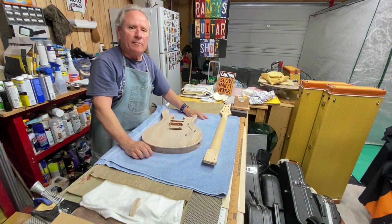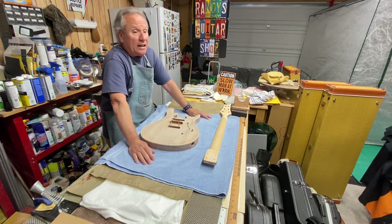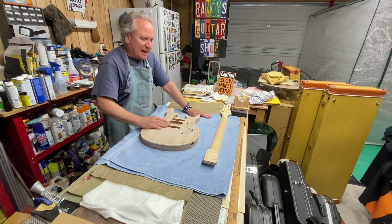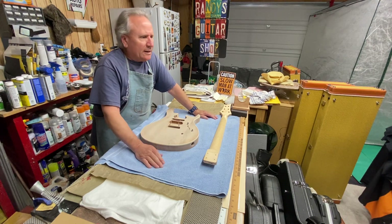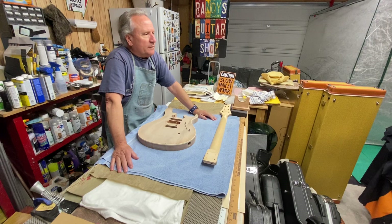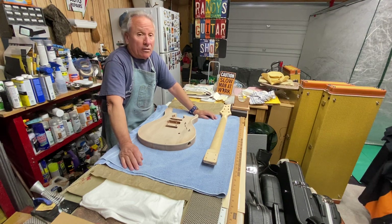It sounds pretty resonant so I'm happy about that. I'm very excited about this guitar, and I'm kind of excited about getting my buddy's guitar done too, because I've never done a guitar for someone else before. It's a little stressful — not in a bad way — because I can make little errors and mistakes that most people wouldn't notice unless they work at Fender.